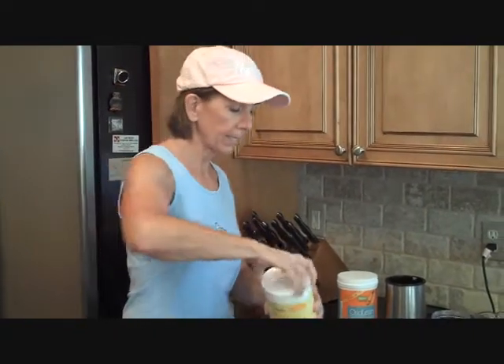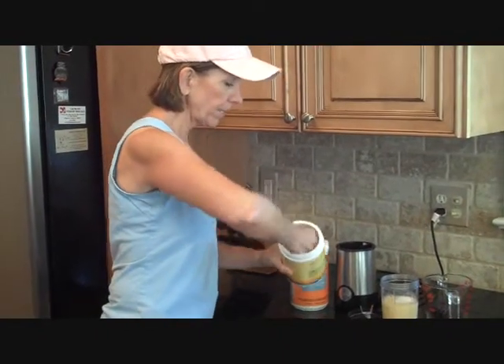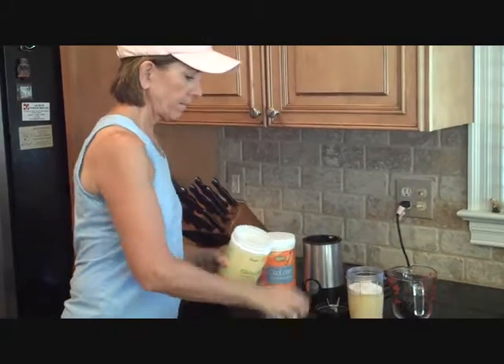So I take this and I put a scoop of this into my drink. Good stuff.